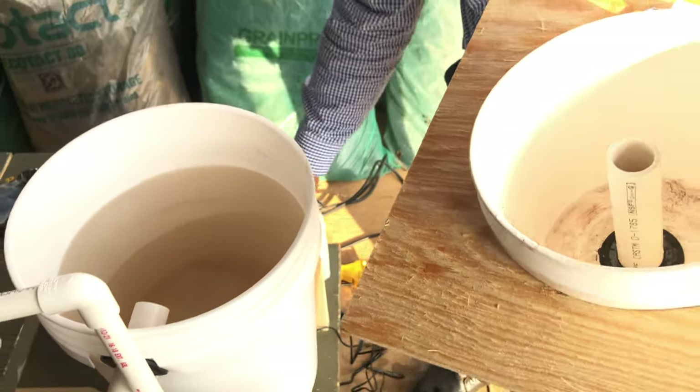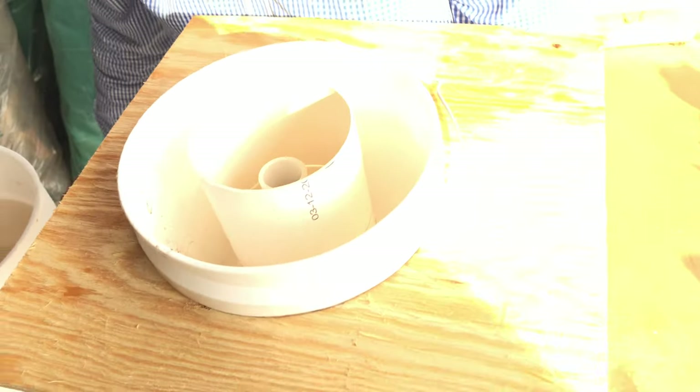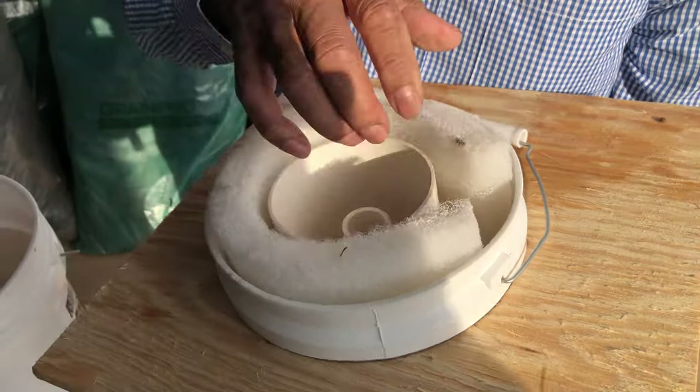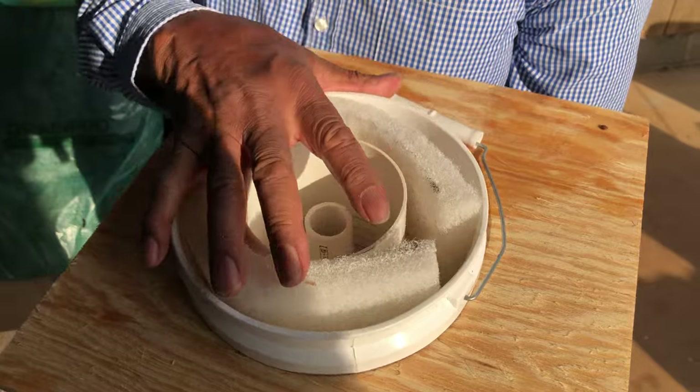All I do is put a medium protector in there just to keep anything from stopping up those holes, and put my filter around it — any kind of air-conditioner filter. That's what I use. This is called a mechanical filter.